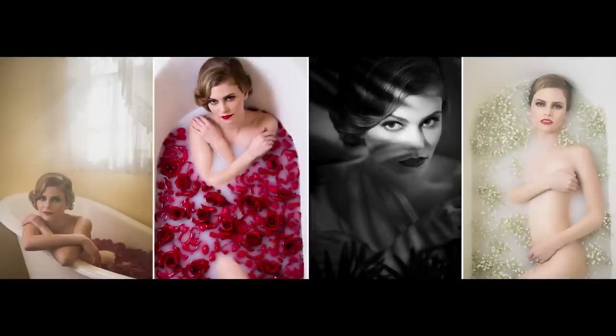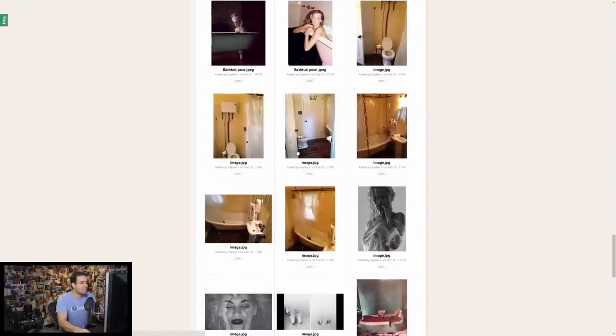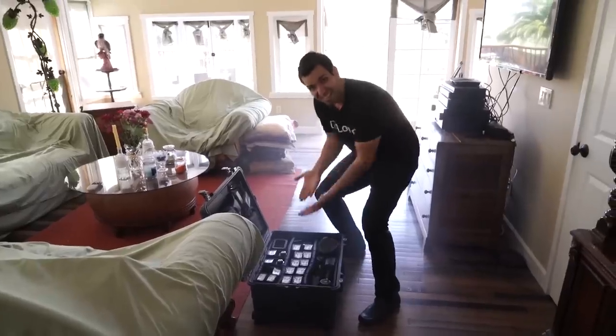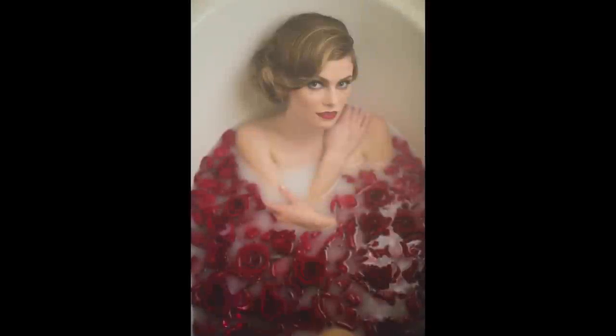That means we're starting with the planning of our boudoir shoot — how we create the mood board and the overall concept we're going for. We talk about the gear and the props we're using, and it's very minimalistic in terms of props to get to our final images.